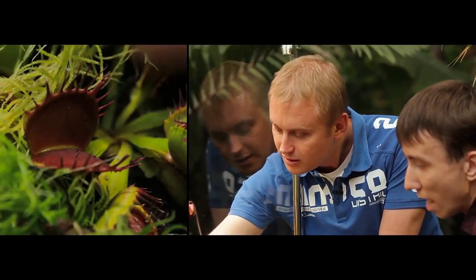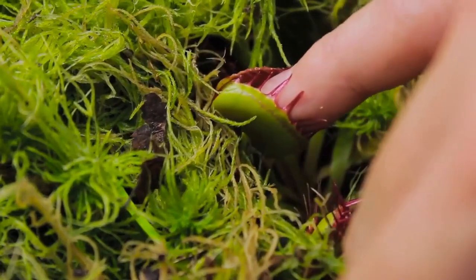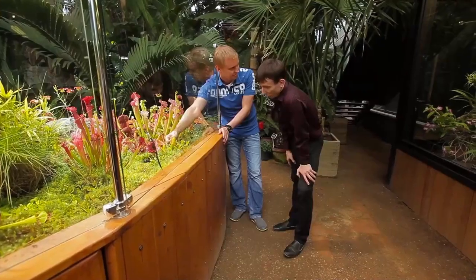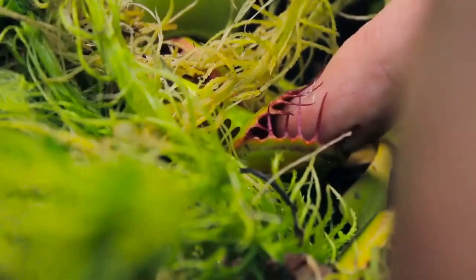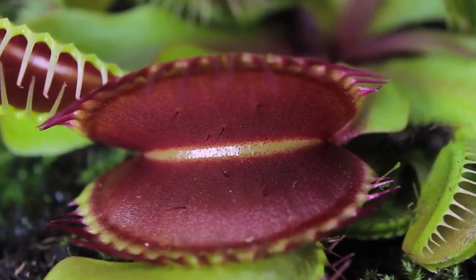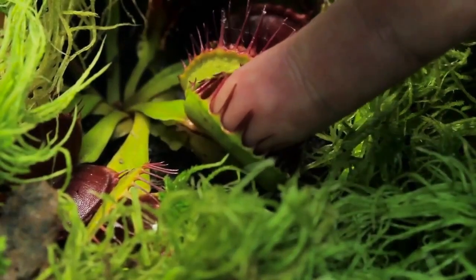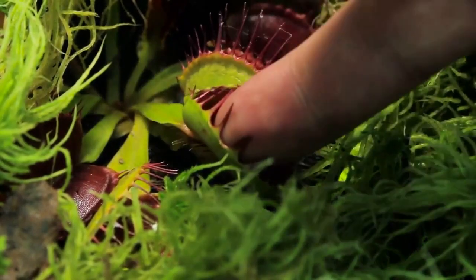Okay, fine. So I'm putting my finger there. The pressure is very subtle. Still, you can feel it. It doesn't feel unpleasant. These teeth-looking spikes are soft. The pressure of the lobes is hardly noticeable. You can easily free your finger.